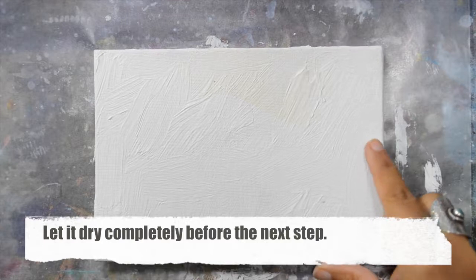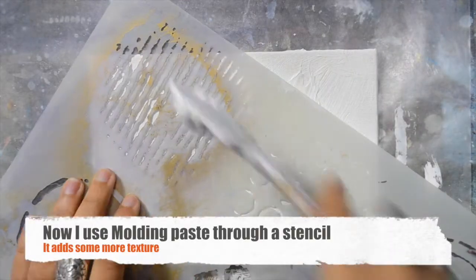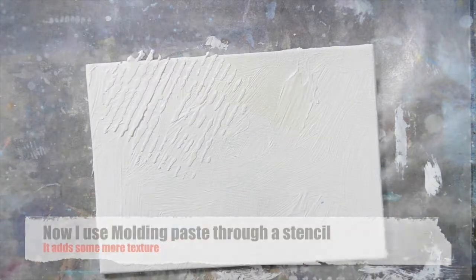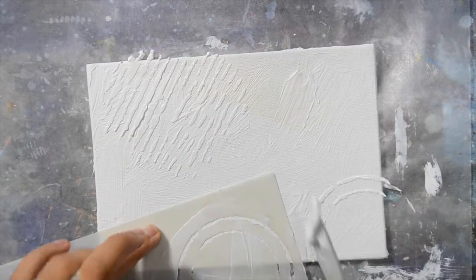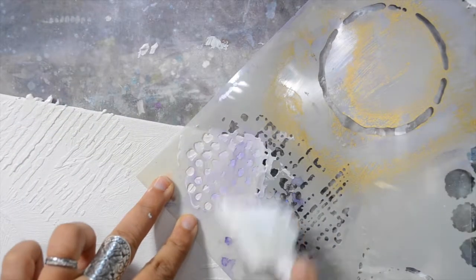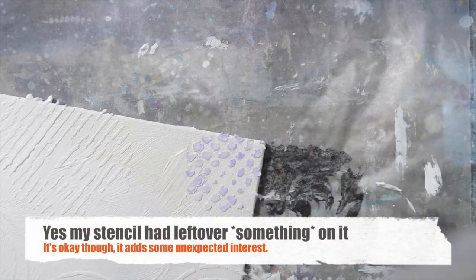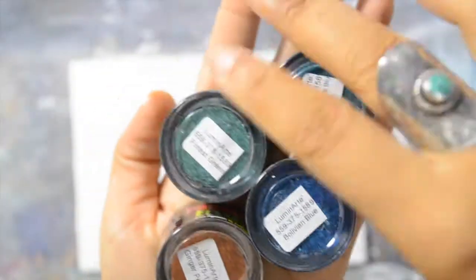Now that it's completely dry I'm using molding paste and a stencil and I'm applying just a few here and there. I really really like the grunge feel that it easily adds. My stencil was still dirty — I guess it was ink — but it's okay, it will add some more visual interest.